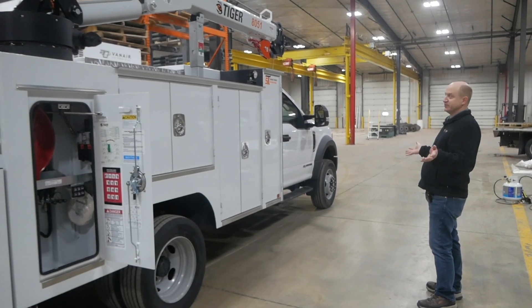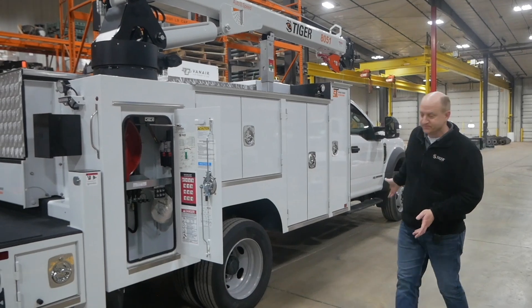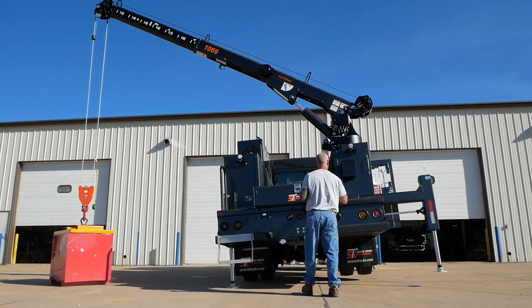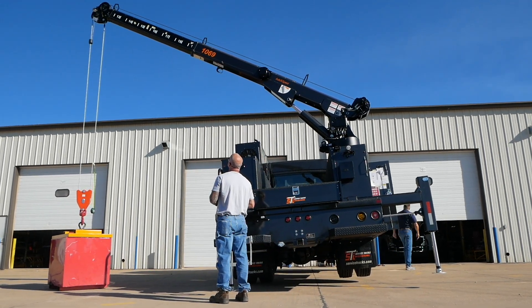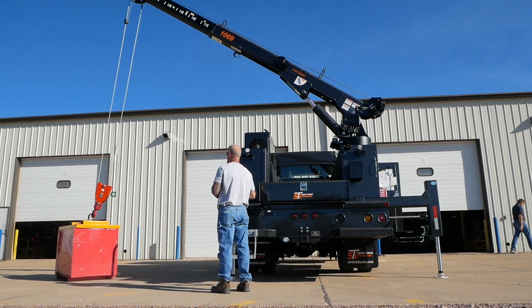In this particular instance, it's 82 percent of the total moment of the crane that you can actually pick up, and that's strictly based on what the tipping point of the truck is. At the point that the wheels come off the ground, that is considered an unstable condition, and that is what limits the crane capacity.